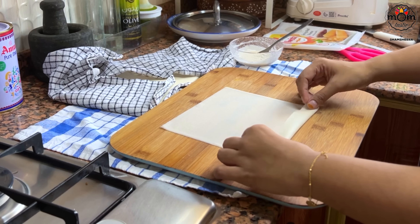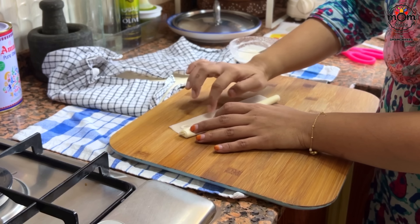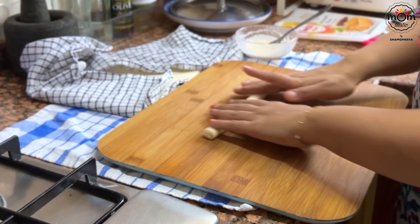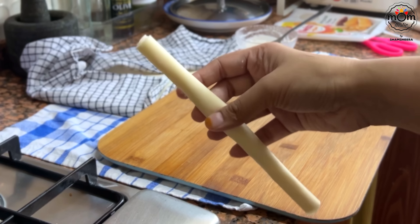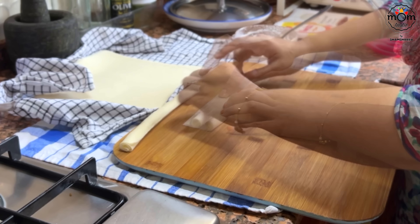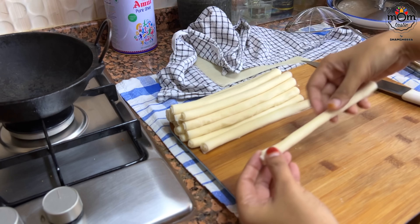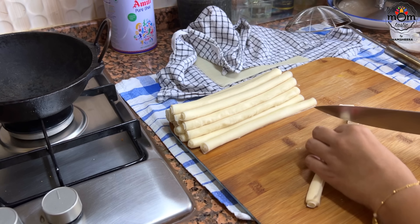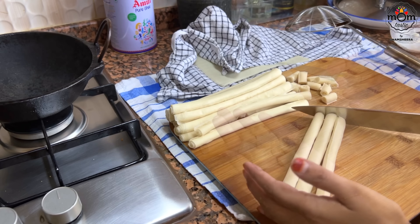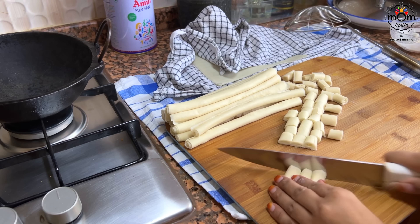Now for what you need for the kheer: I rolled out each spring roll sheet and stuck the end with flour paste. Make such rolls — around five or six or even more depending on the quantity of kheer you have. I made a lot and not all were needed, but having these as such makes a crunchy snack for an evening tea. Chop these into smaller pieces just as shown, then keep that aside.